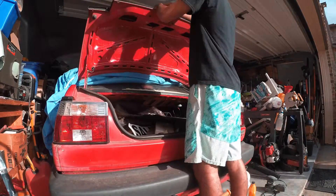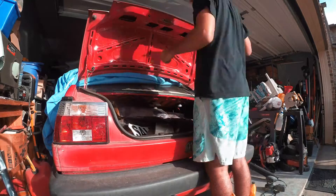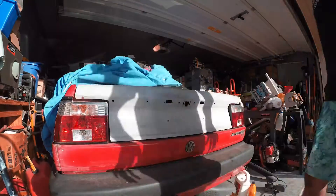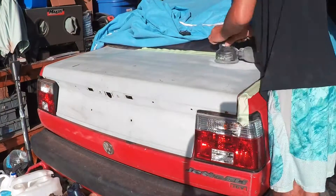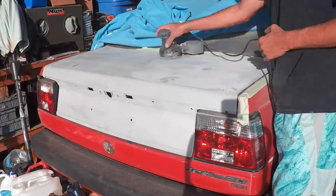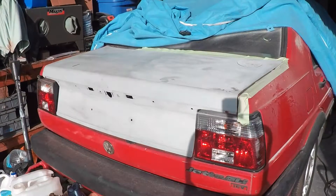One thing about this section — whenever you're taking pieces off the car, make sure you have a little plastic bag so you can put everything in it. When you're done, label it. That way whenever you're putting stuff back together you don't get lost and confused, and everything's still in one place. It's much easier to put back together.